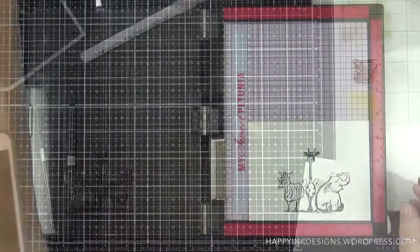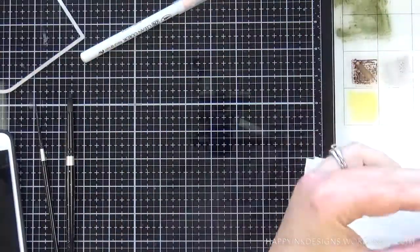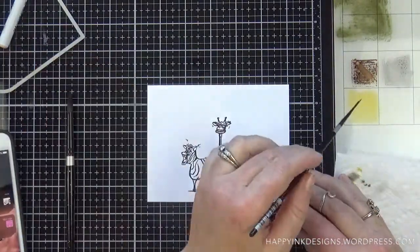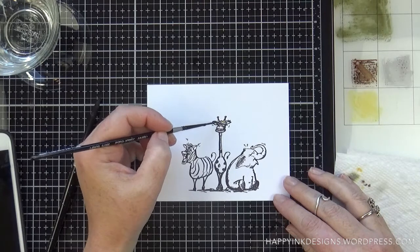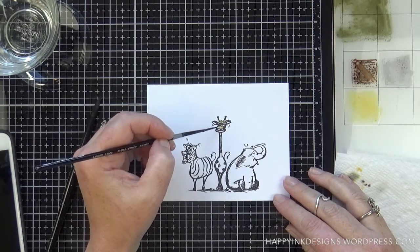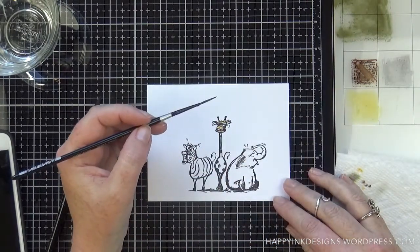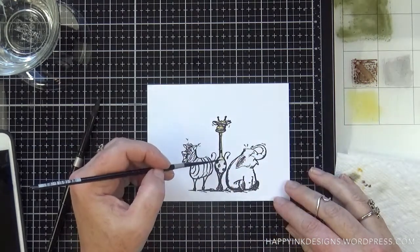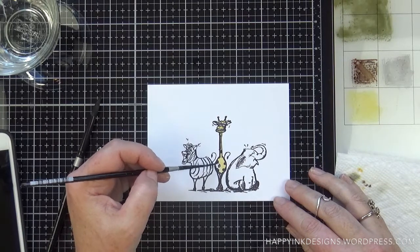I don't really watercolor with distress inks too often, and I wish I would do it more often because when I do I enjoy it. I love the colors for ink blending so they work really well for watercoloring as well. I'm using scattered straw for the giraffe, a little bit of walnut stain, hickory smoke for the zebra, and pumice stone for the elephant. I'm taking a number one paintbrush — the smallest one I have — to add some color. This is by far my favorite paintbrush; these are the Silver Black Velvet brushes and they're a little expensive but worth it. I only have two — the number one and the number eight — and those are the two I always go back to.